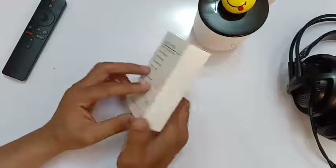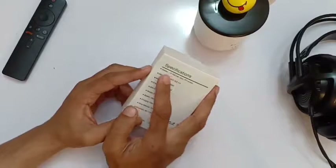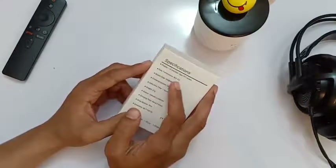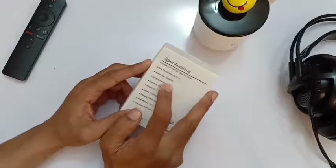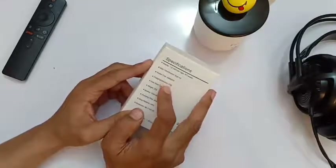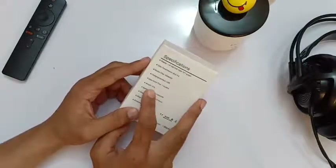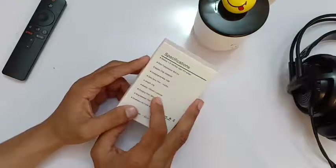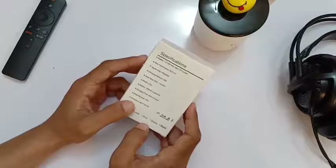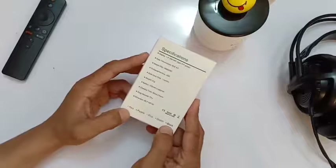On the back we see a display of 1.3 inches. It can transmit data through Bluetooth 4.0, charge through USB, and save data for one month. The weight is 27 grams, battery is 150 milliampere, and the charging time is two hours. It comes in black.